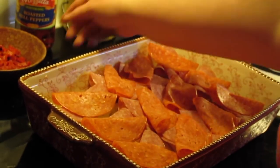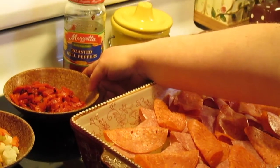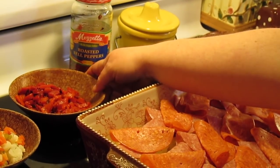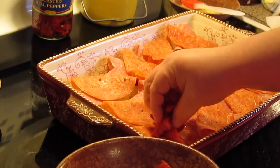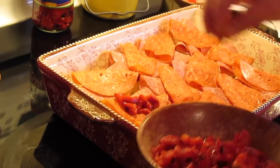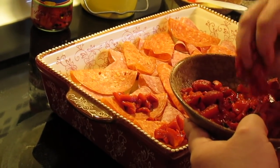Next we're going to put a little bit of chopped roasted bell pepper. I kind of drained them from their juice and oil that they're in. This is totally optional — if you don't like this then leave it out. Each one gets a little bit of these roasted red bell peppers.